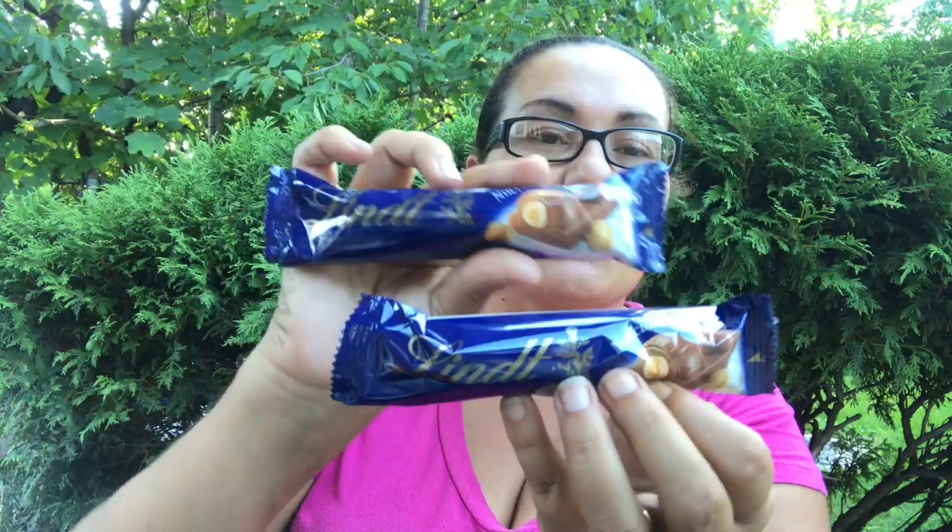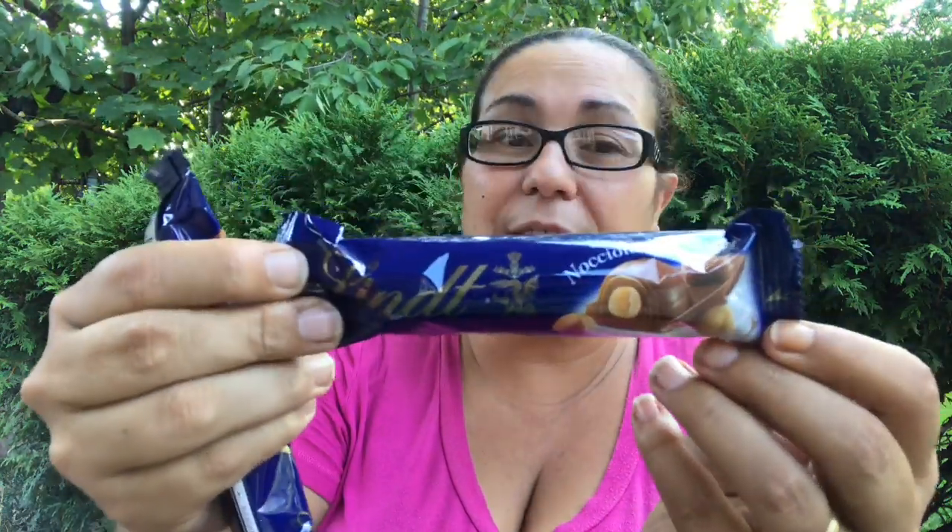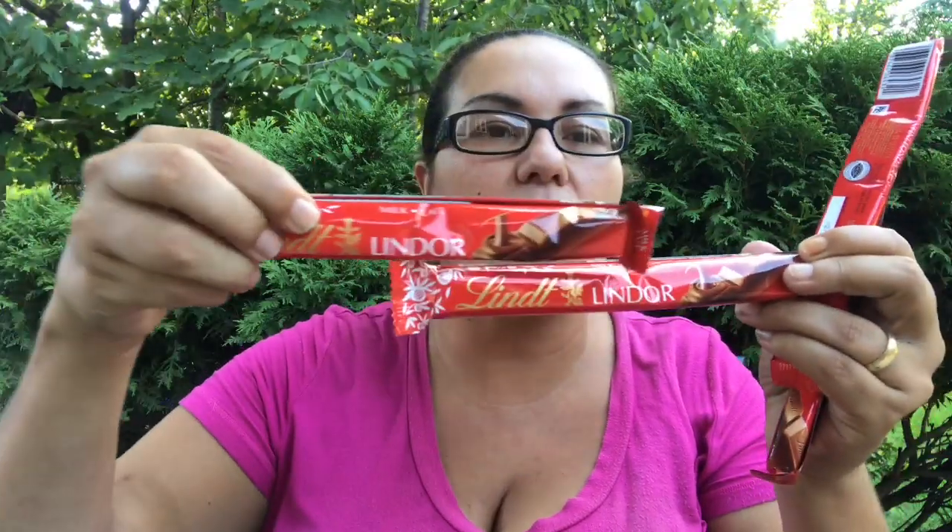I picked up these yummy chocolates by Lindt — milk chocolate with hazelnut filling and whole hazelnuts. These are amazing; this is a repurchase. If you guys see them, do pick them up because they are delicious. I also picked up the Lindor irresistibly smooth, and I got four of those because they are delish.